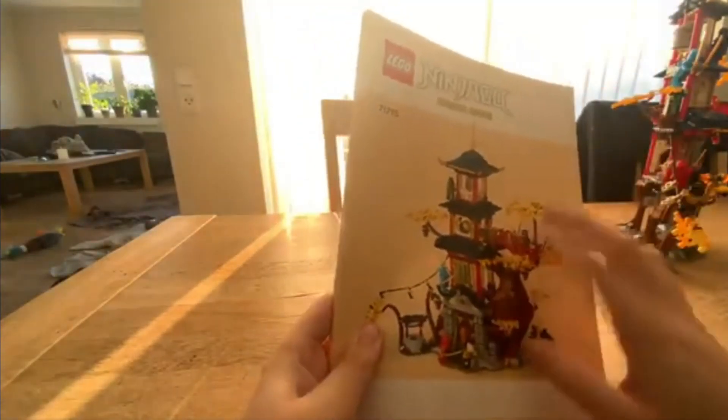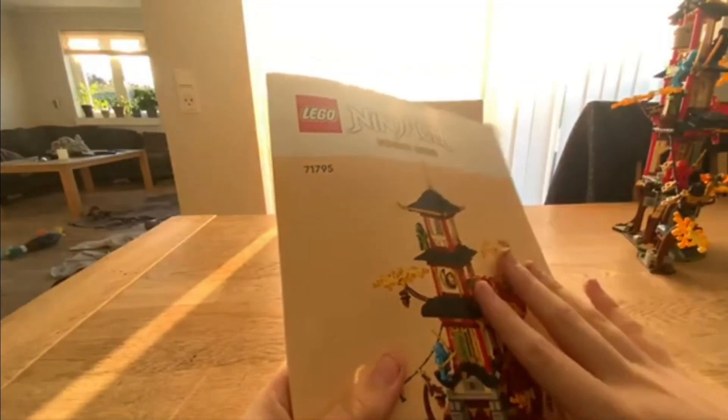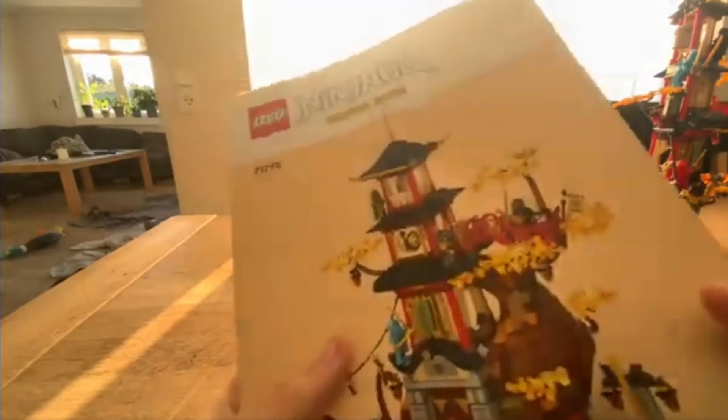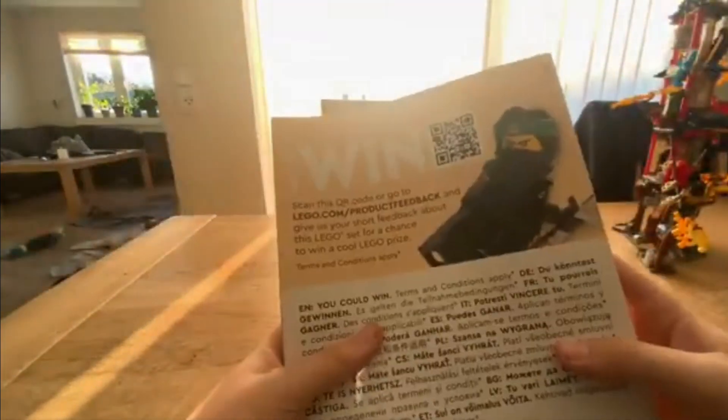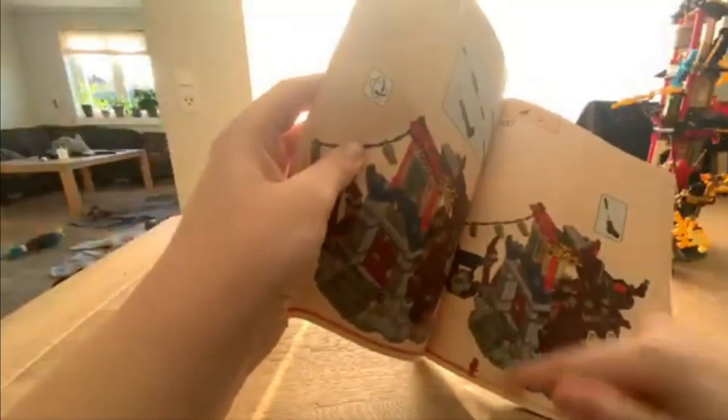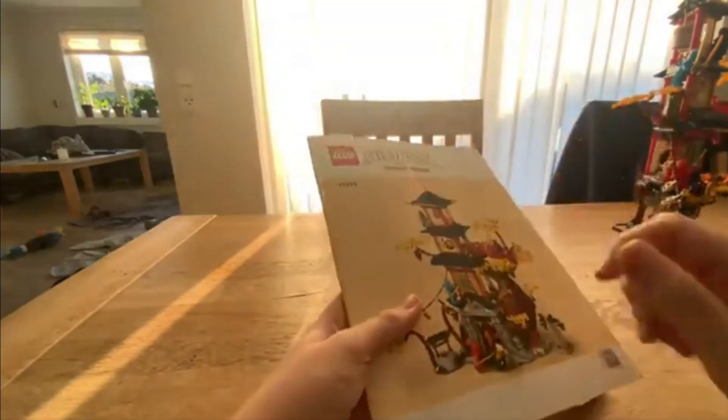Looking at the instructions, they actually look really really nice. And look how thick this is — it's the same bag I've gotten for years, the light one. For some reason they chose Kai to be the one on the cover, but I think it should have been the Spirit of the Temple. It's the classic look now and I kind of like it — I'd give it an 8 out of 10.